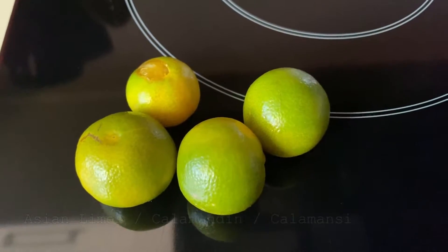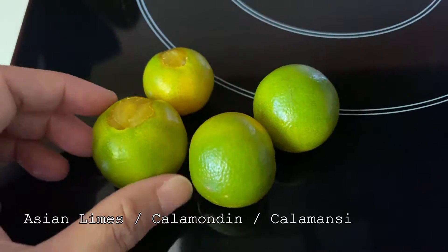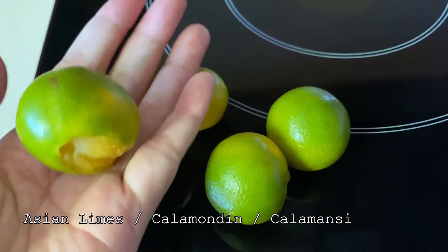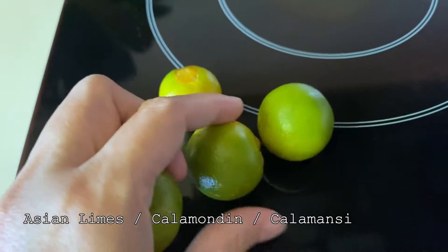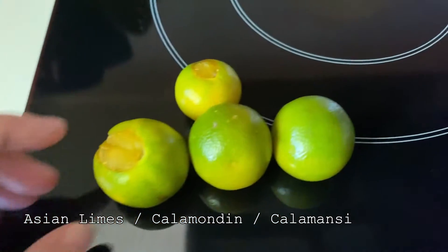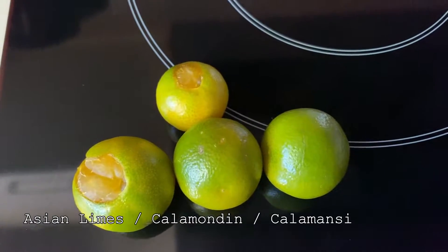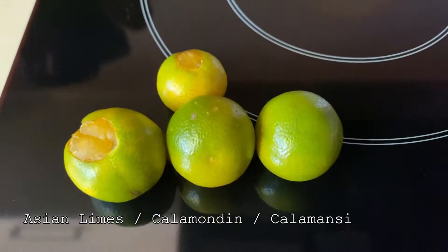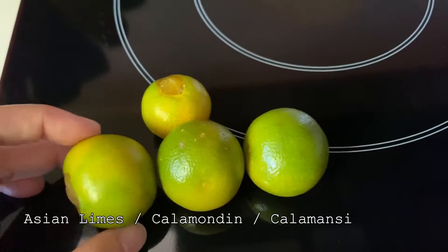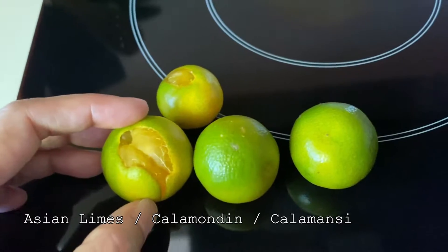These are Asian limes called calamondin, and they're very tiny. They have a stronger taste as well, and they're very good for juice and for dips and for noodles — I love them on my noodles. I'll try to plant the seeds whatever I can get from here, so we'll see if they're going to grow.